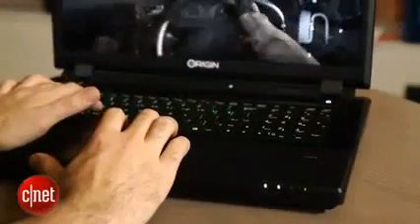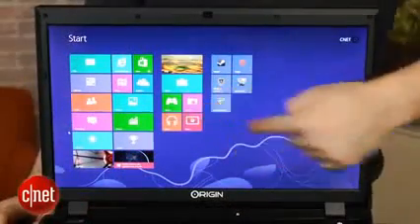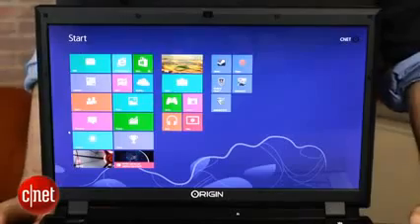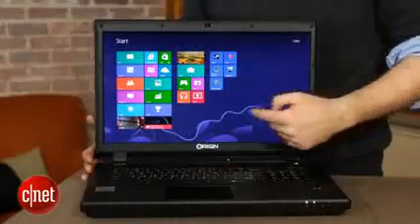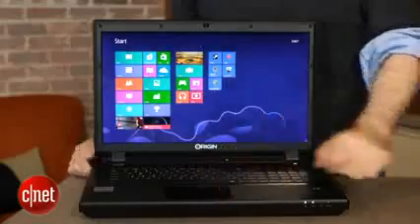You're just going to be running them from the traditional desktop most of the time instead of from the tile-based Windows 8 experience. And of course, this is something fairly rare for Windows 8 laptops that we've seen so far — this is not actually a touchscreen. Most Windows 8 laptops we've reviewed so far have been touchscreens. I found myself the first time I turned this on instinctively reaching out and trying to swipe on the Windows 8 lock screen, until I remembered that I actually have to use the keyboard, touchpad, or external mouse to interact with it.